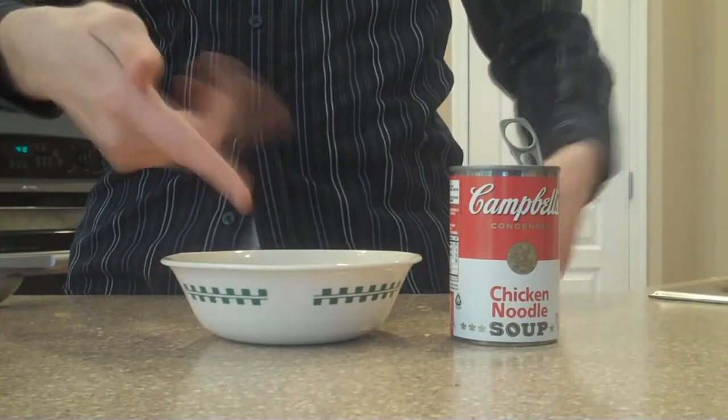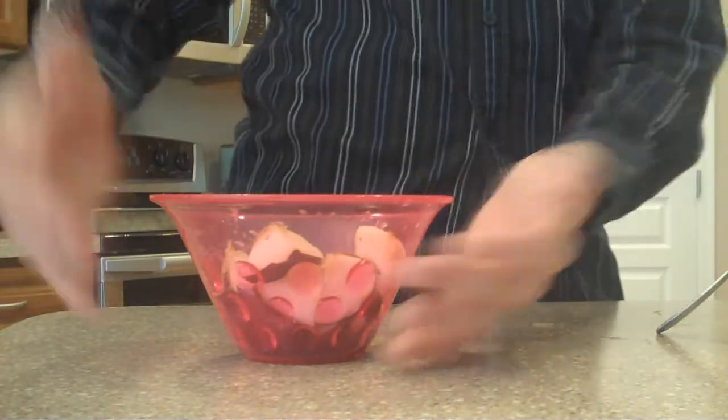So what we got here? We got us some Campbell's chicken noodle soup, and sliced apple bits. And what we're going to do right now, we're going to test this product out — demonstration, let's go!